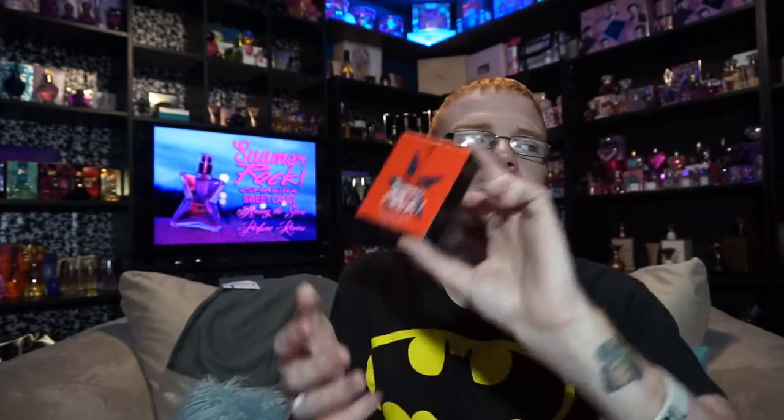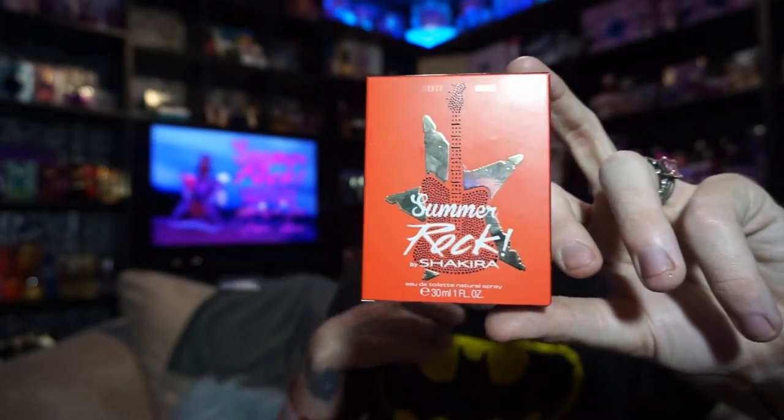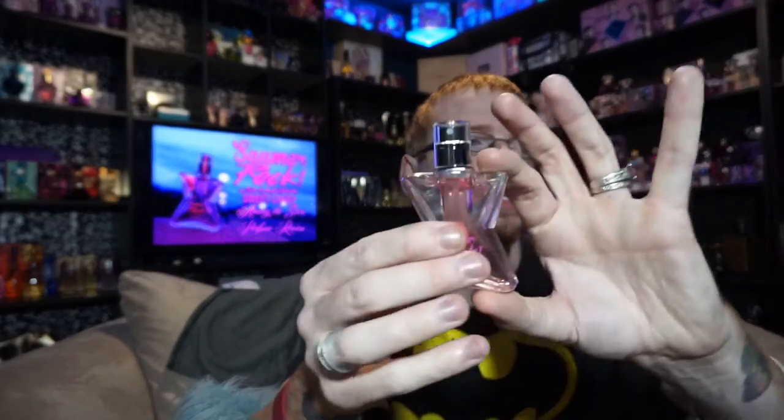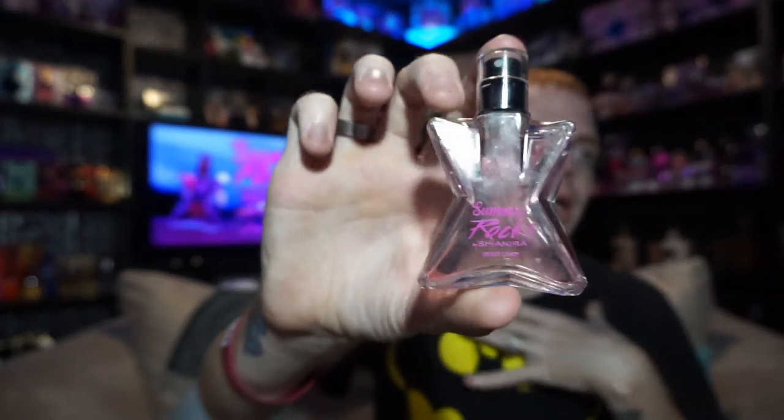This actually only comes in a 30 ml, which kind of disappointed me because I really did want it in a larger size. It does have its counterpart, which is the Shakira Rock Fruity Vibes — there will be a review on the channel for that one as well.